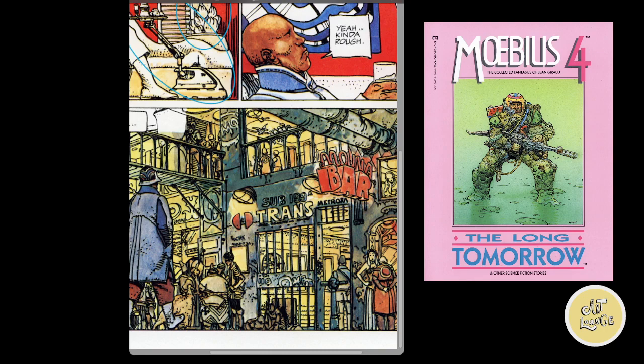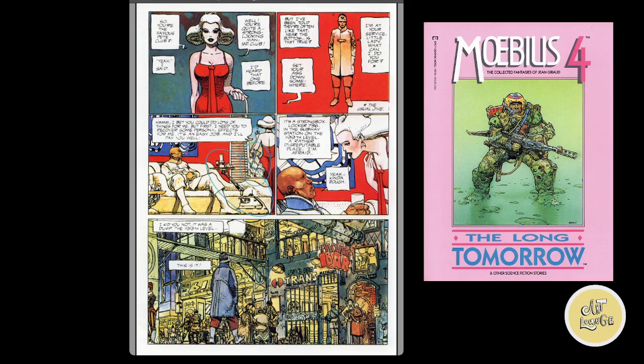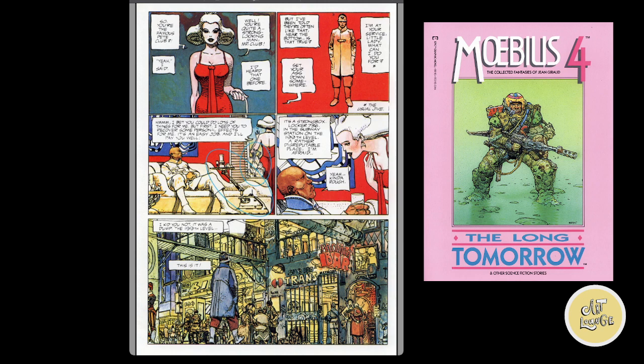Just like John Buscema's work, this is incredibly inspiring. The amount of time spent on each panel is overwhelming, I'm sure — or it could have been quick, because he was an absolutely amazing artist who drew so much. Enough gushing about Moebius — check it out. It's worth all the time and money spent on finding and acquiring it and all the other issues that follow. This work is fantastic. So with that said, guys, let's jump into today's stream.